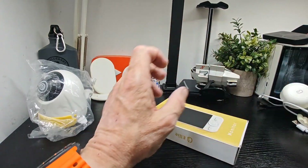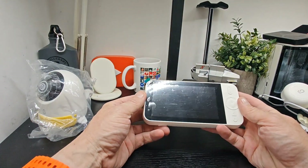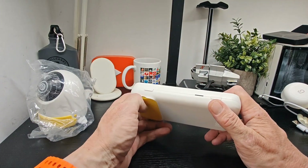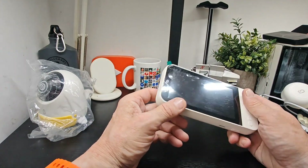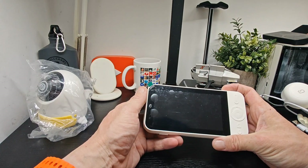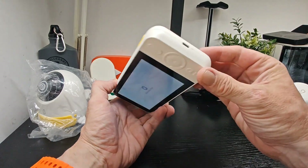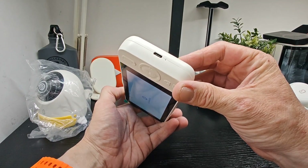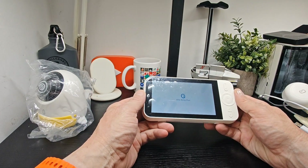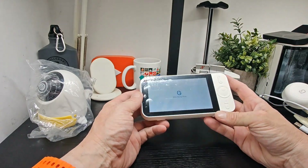We've got the monitor here. On the bottom there are some rubber feet, a kickstand, power button, and menus. It does turn on, so I'm presuming this is rechargeable and doesn't have to be constantly plugged in, because it's portable as well — you can use it away from the socket.